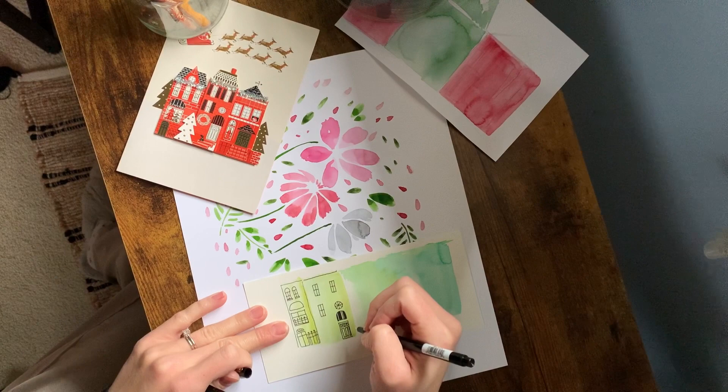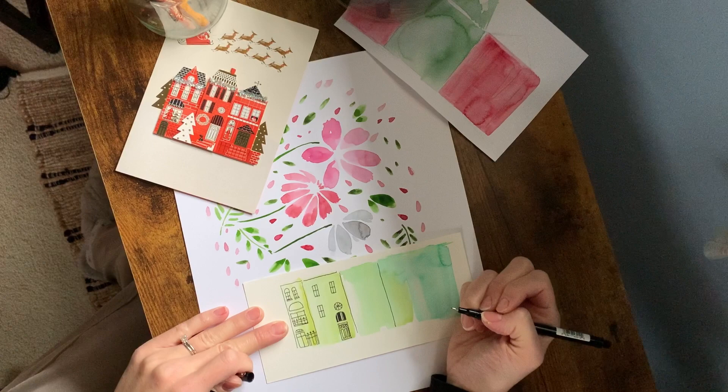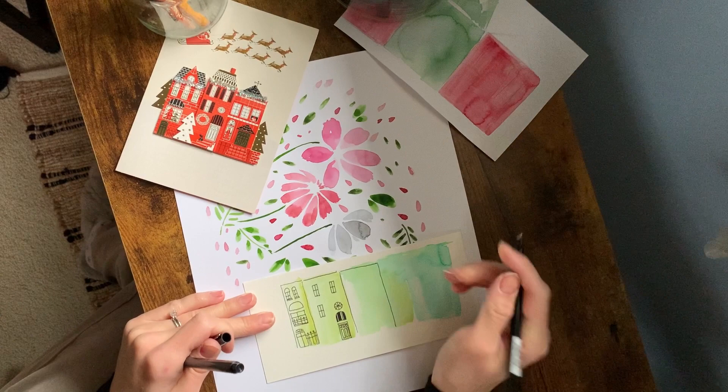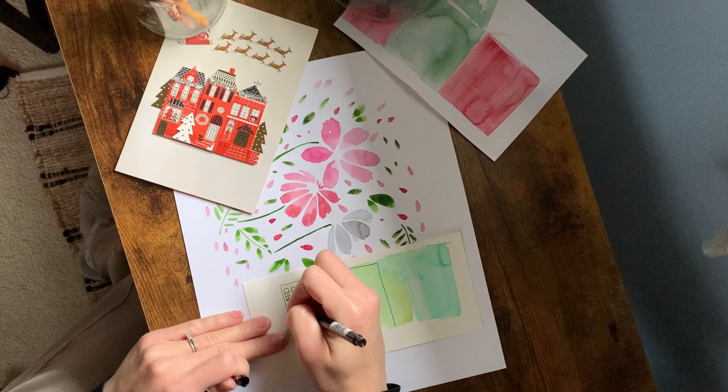I think the hardest part is maybe making your line street for buildings like these, but I wanted to show you guys how you could make some fun, simple ones, maybe cut them out after, glue them on another card, and make some really sweet Christmas cards this Christmas season. So, without further ado, let's get started.